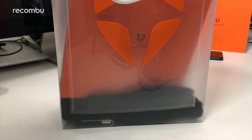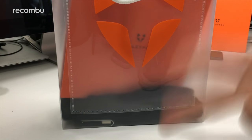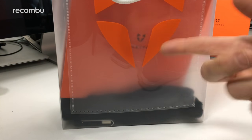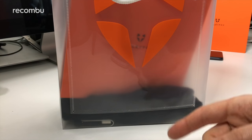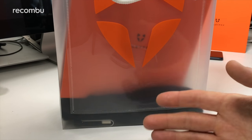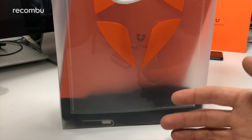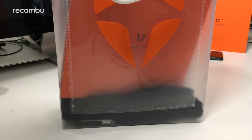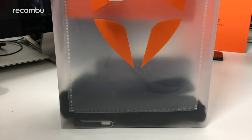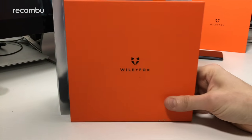Hey everyone, this is Chris from Rekonbu and I'm here to unbox the new Wiley Fox Swift 2X. If you follow the Wiley Fox brand, you'll know that they put up two new Swift phones at the end of last year: the Swift 2 and the Swift 2 Plus. We actually named the Swift 2 Plus the best value phone of 2016 because it offered great value for money at £189, giving you an HD screen, fingerprint sensor, a respectable 16 megapixel camera, decent everyday performance, and the excellent Cyanogen OS. Now we have the Swift 2X in the first month of 2017, very soon after those two phones launched.